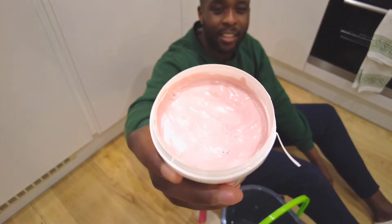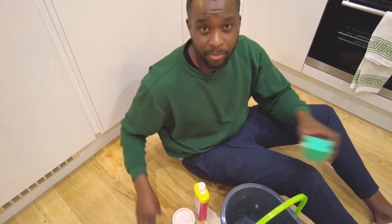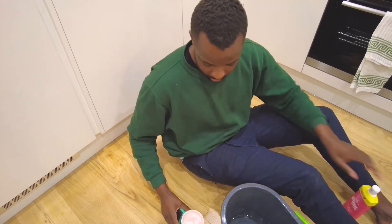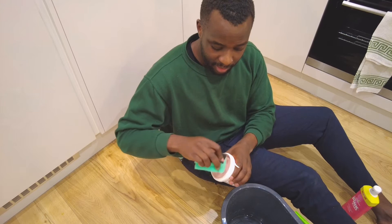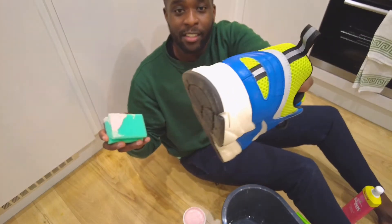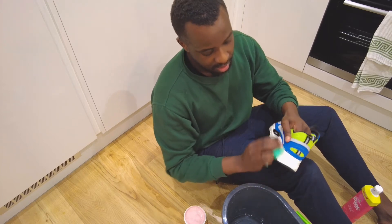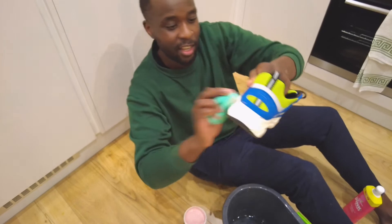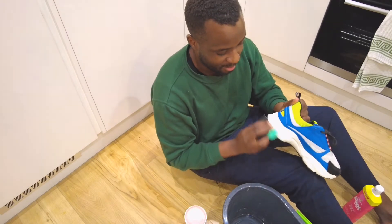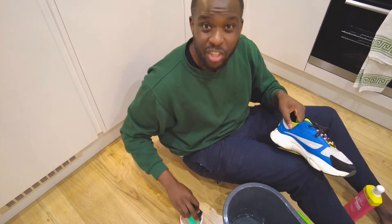It looks like it's just a paste that is pink — it smells quite nice. I will dip my scourer in the Pink Stuff first. Let's dip it in, get a little bit on there, and let's apply it to the soles of the trainers. Make sure you're getting it nice and good, rub it right on the trainers — it's actually removing the stuff, this is magical!